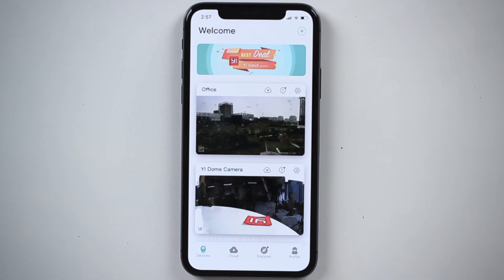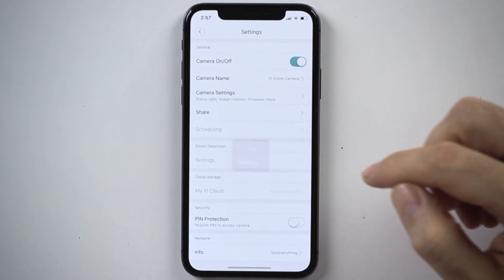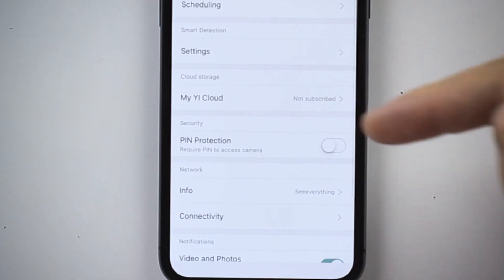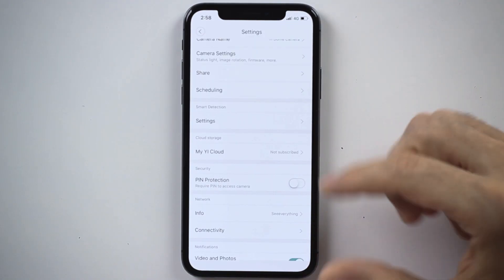Under the settings from your camera, let's do that. In the first step I hit this icon right here, and at the very bottom it says pin protection. That pin protection allows you to set it up so nobody else can view the live stream of your camera without knowing a pin code, or even face ID or fingerprint in case your phone supports it.